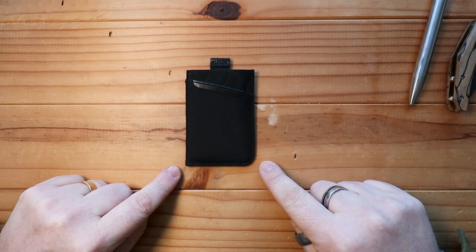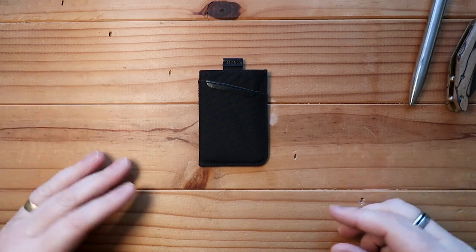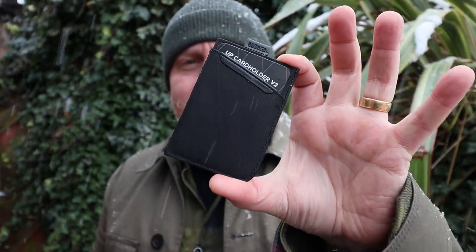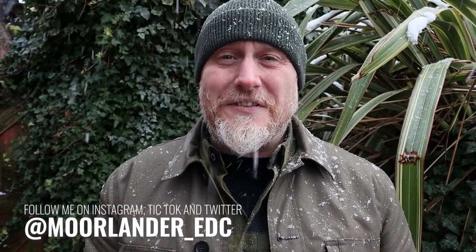This is a nice option if you're into minimalist wallets and want something as small as you possibly can get — maybe you carry a few less cards than I do. The UP Card Holder Version 2 is sweet. I really do think Alpaca have hit it out of the park with this one. It's possibly as minimal as you can get, making you really decide what you need to carry and what is just superfluous. It's also Alpaca doing what they do best — taking great quality materials and bringing it all together into a perfectly formed minimalist wallet. I'll leave some links below if you'd like to see more. Stay safe, stay Moorlander, stay EDC.